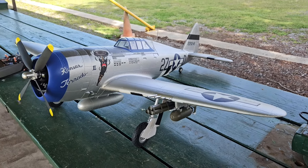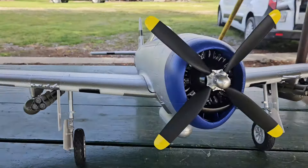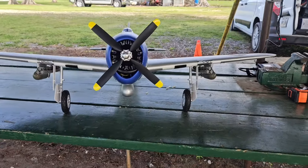The E-Flight P-47 with ordnance on. Just absolutely gorgeous.